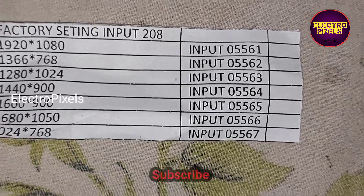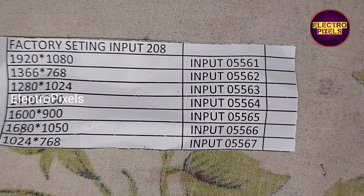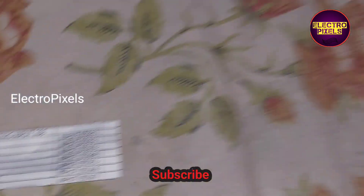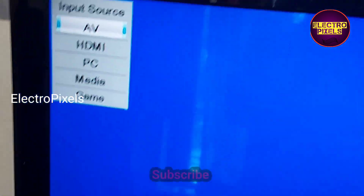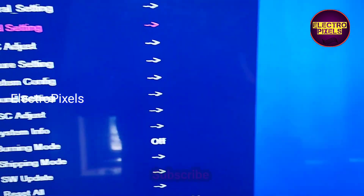This is the resolution code. For factory settings we need to press Input 208 on the remote. I'm going to press Input 208 on the remote for entering factory mode. Now we have entered into the factory mode.